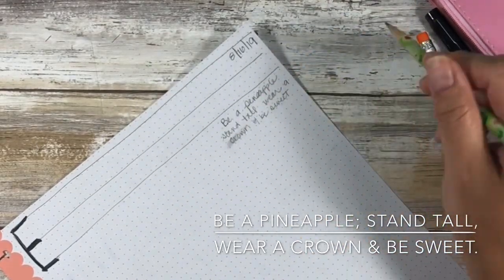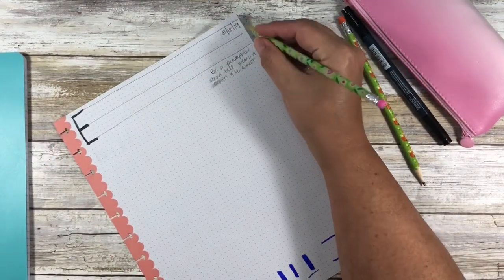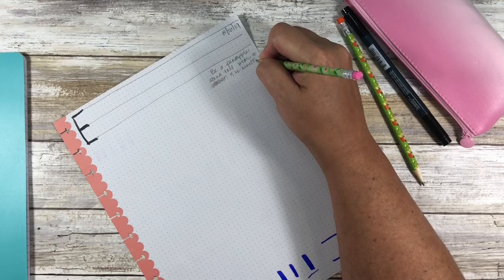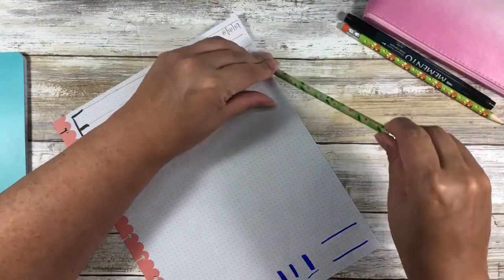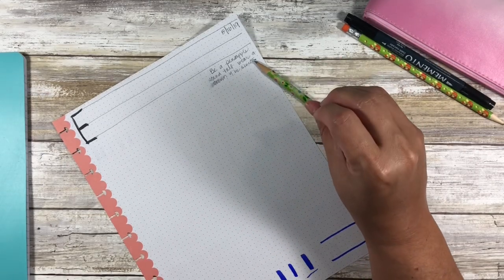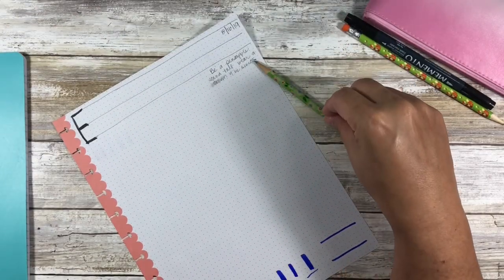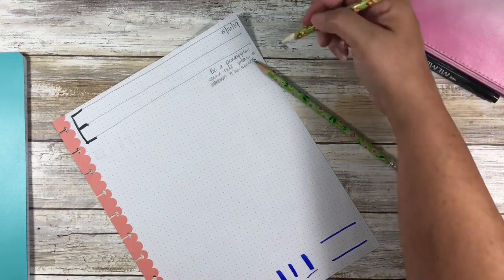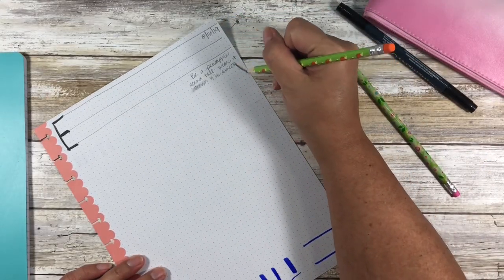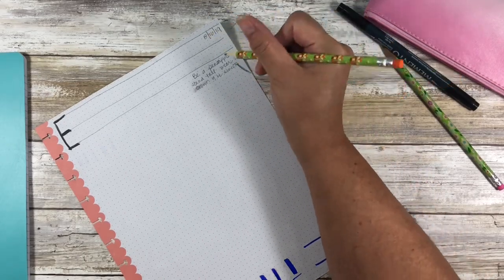I want you to write this sentence in whatever your default writing style is — cursive, print, or a combination. This is really just to write the sentence. When you get to the end, put a period, and then however you are holding your pen, I want you to place it down in that position. Go ahead and write the sentence, pause the video, and then come back when you're done. Once you've got the sentence down and your pen placed, with whatever secondary writing utensil you have, put a mark showing where your pencil is and the angle you hold it at.